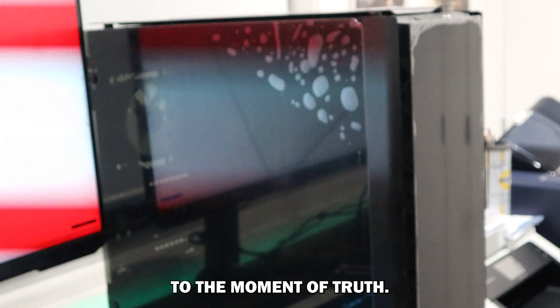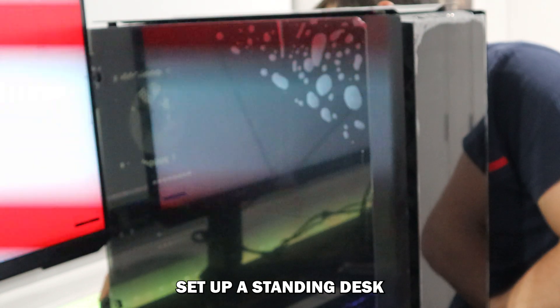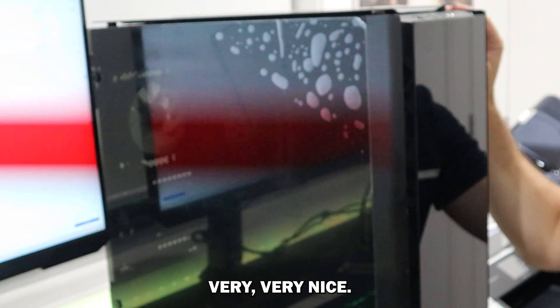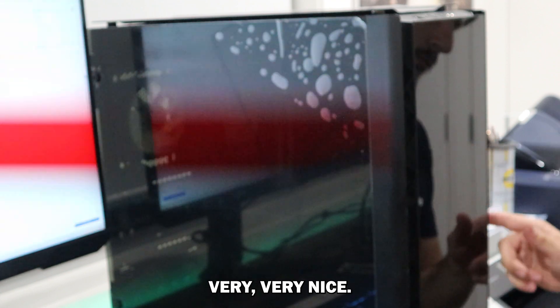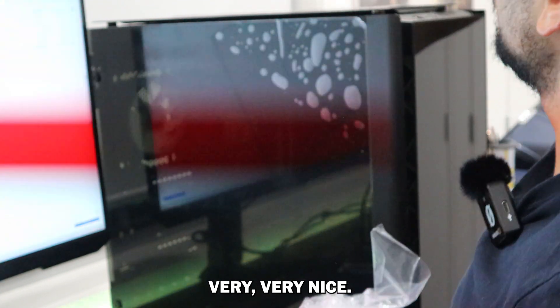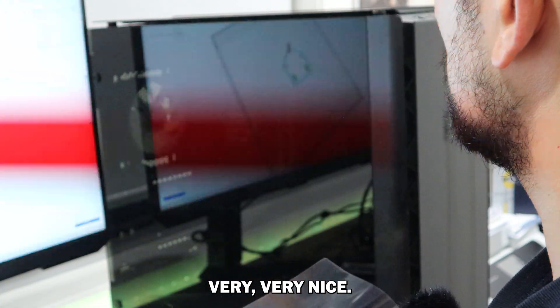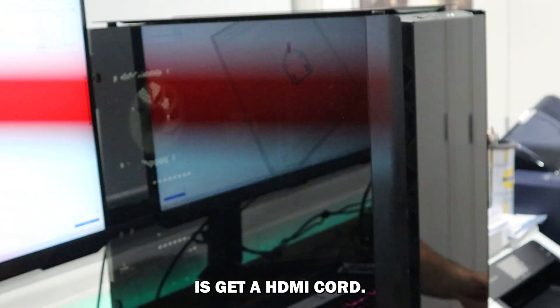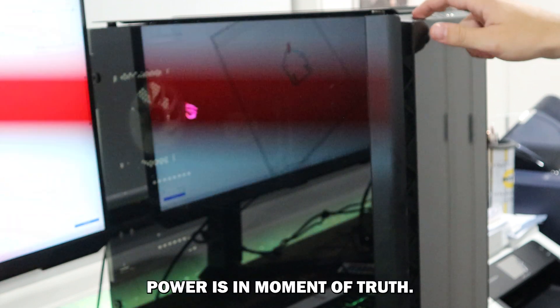We're getting closer to the moment of truth. I'm going to go ahead and plug it in from my setup, currently being used as a standing desk. That's looking very, very nice. The last thing to do is get an HDMI cord. I'm going to flick the switch on the back up. Everything is plugged in, HDMI is in, power is in. Moment of truth.